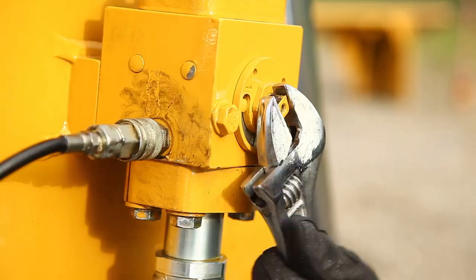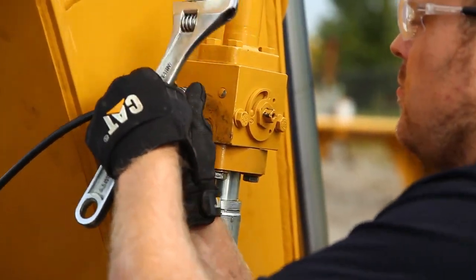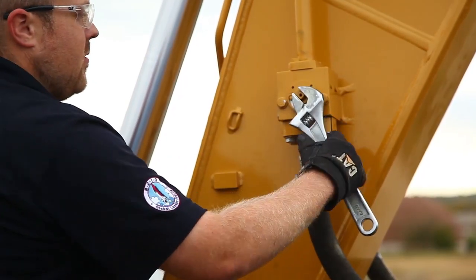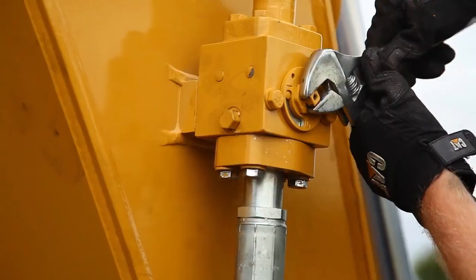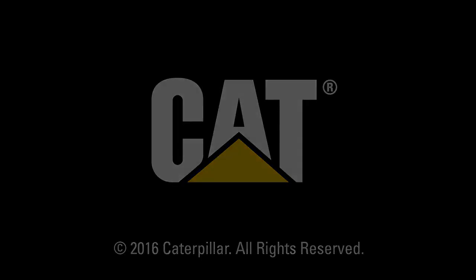Shut the ball valves off. Remove the gauges. Remove the test ports. Replace the rubber covers. Reopen the ball valves to return the hammer to service.